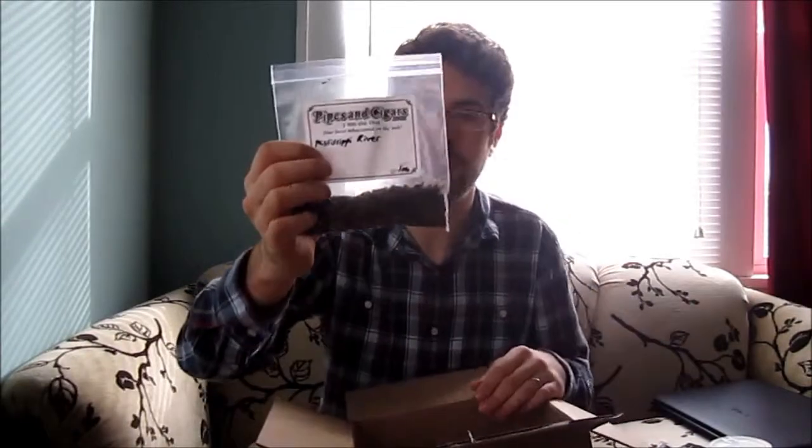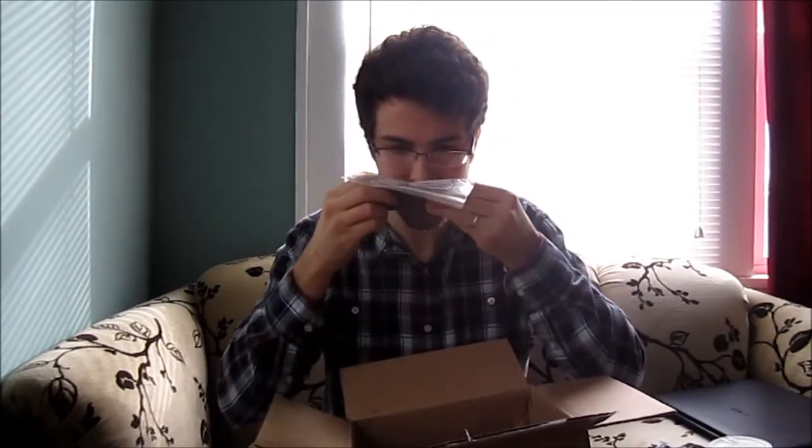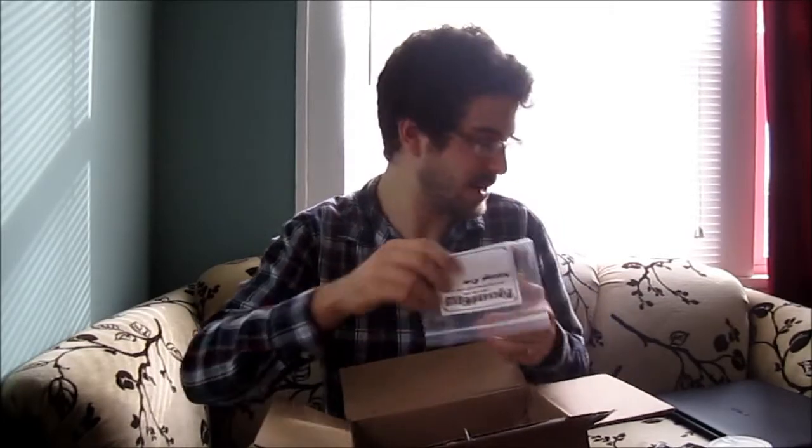Got some bulk Mississippi River from Seattle Pipe Club. Oh, that smells really good — can't wait to try that. In case I haven't mentioned, this is all from Pipesandcigars.com.